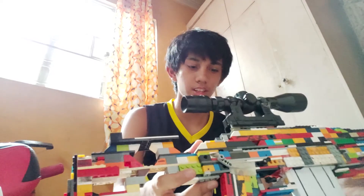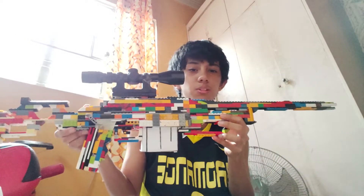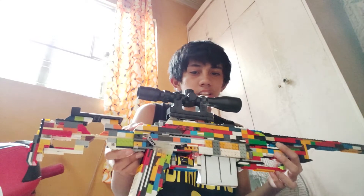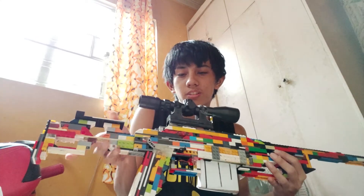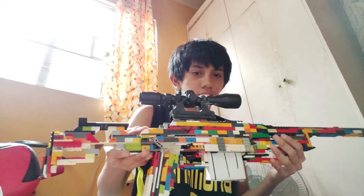Hey guys, I'm back for another video. Today I'm going to show you this Lego sniper rifle I made. There are remaining pieces that I used for my Lego AK — if you need to search, go on my channel and search for my Lego AK-47 AK-103.